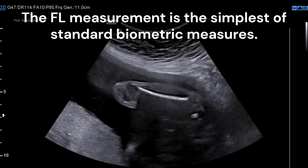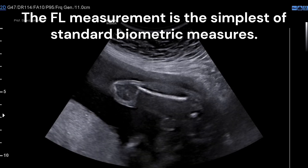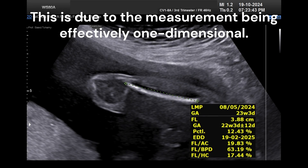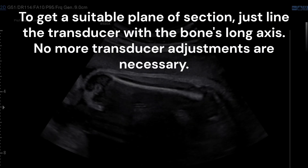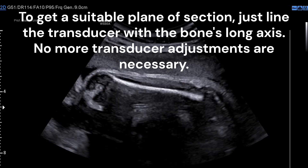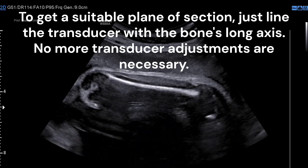The femur length measurement is the simplest of standard biometric measures. This is due to the measurement being effectively one-dimensional. To get a suitable plane of section, just line the transducer with the bone's long axis. No more transducer adjustments are necessary.